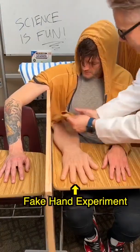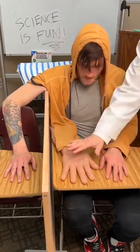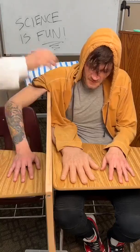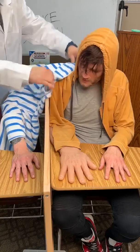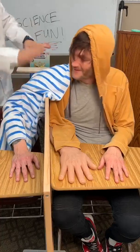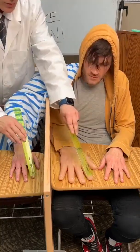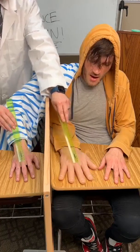I have an experiment we're going to do today — I'm going to train your brain to believe that this hand, this arm, is your arm. You see we've got this divider here, so right now you can kind of see your arm. I'm going to cover over part of your arm, because your eyes talk to your brain and tell you what's happening. Can you physically see your right arm? No? Great. So I'm going to take these two classroom rulers to train the sensations you feel.